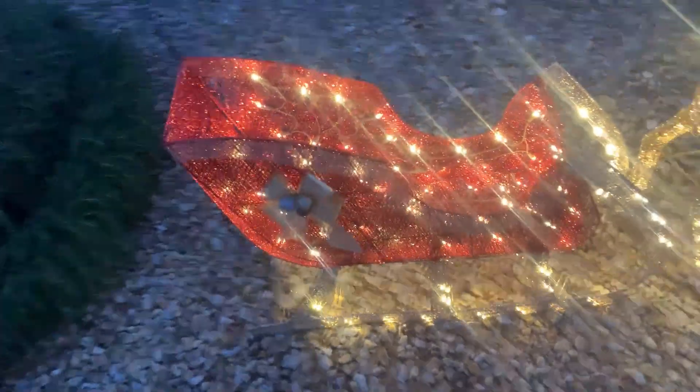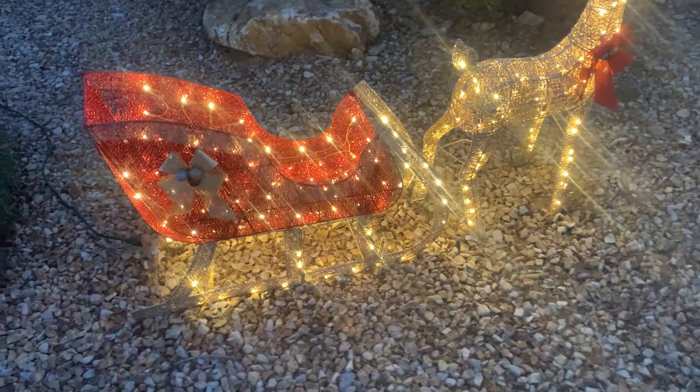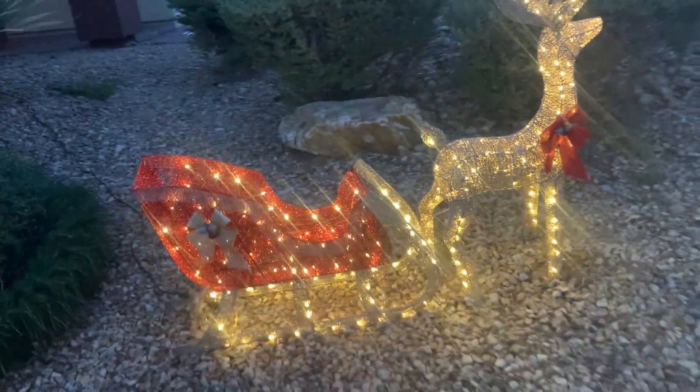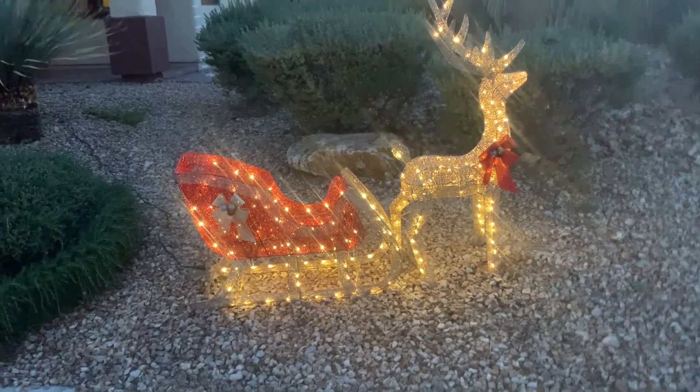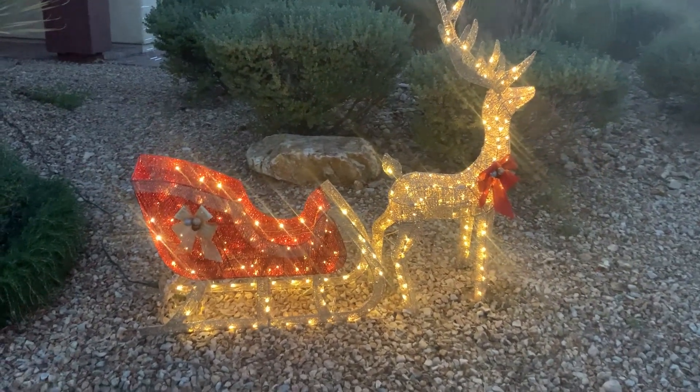So talking about this a little bit — it's a two-piece set, that's one piece and that is the second piece. It doesn't come all assembled; you basically have to attach the legs here, the legs here, the antlers here, and kind of these pieces together. You do have to do some assembly, but it honestly wasn't all that hard — it was actually pretty easy.